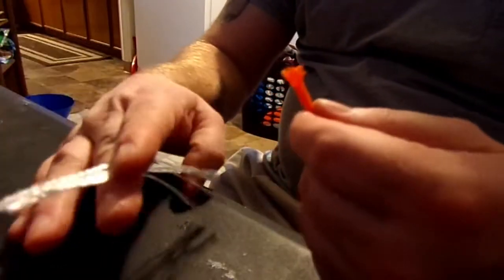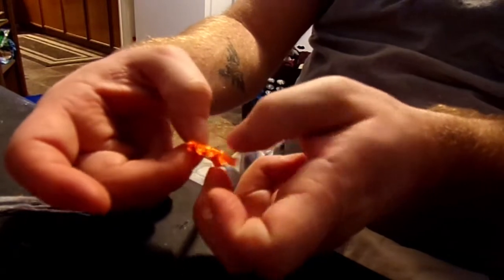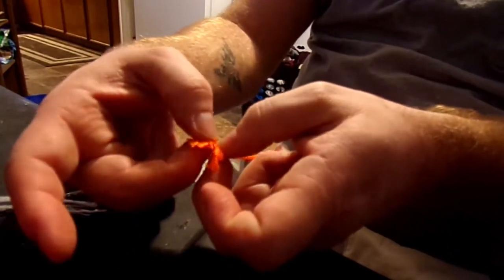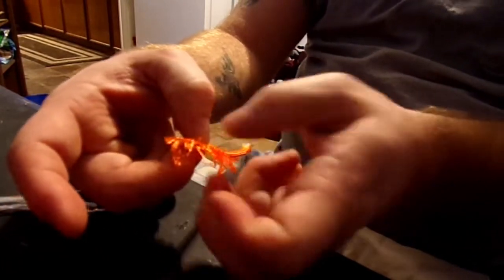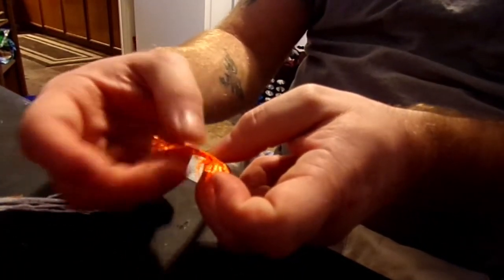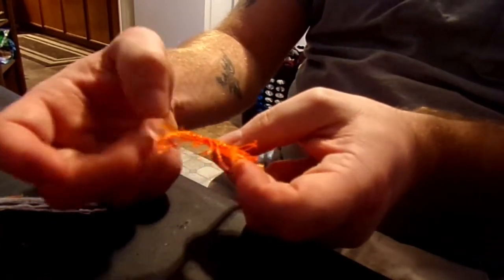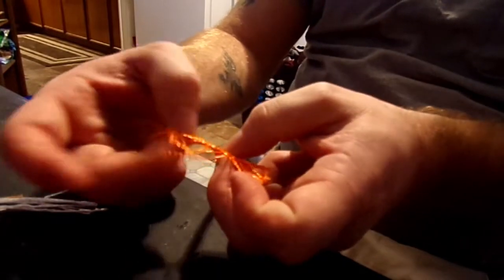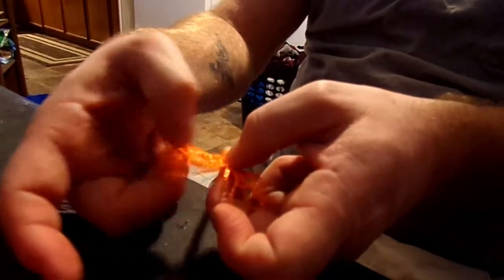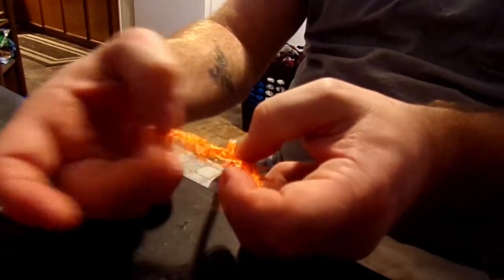I'm going to take the threading out and take the inner workings out. I'm just going to pick this apart, unbraid the paracord. The intent here is to make it squid-like. So I'm going to unbraid a whole bunch of this and just keep pulling it apart from the middle, pulling it apart this way and this way.